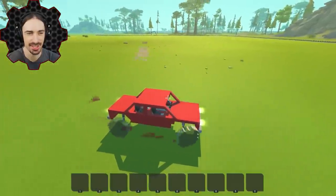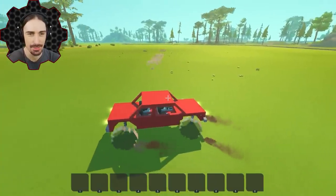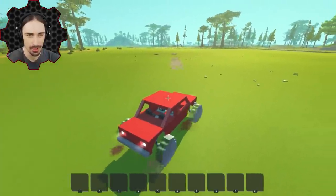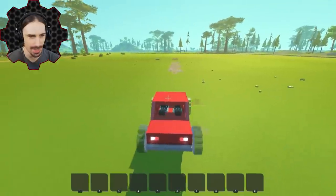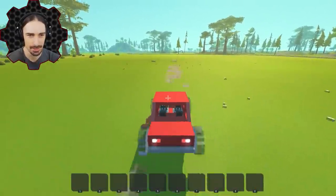Look at all the glass blocks everywhere! I thought of a fun variation on this experiment — I'm going to drive as fast as I can directly at the cannons and see how far I can make it. Can I make it all the way to the wall? I think I might be able to, actually. I don't know — that's a lot of spuds coming directly at me.